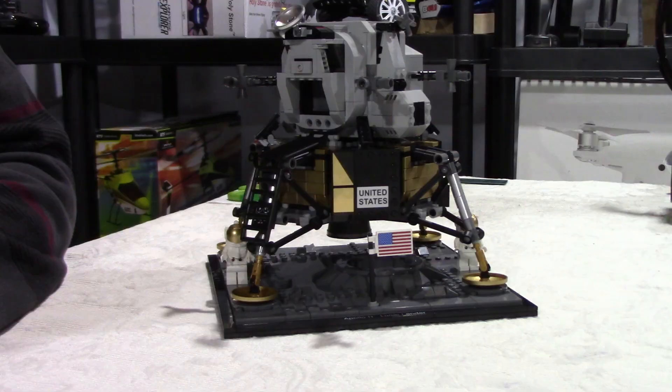Hello guys, welcome to my channel. Today I want to talk about the LEGO Lunar Lander.